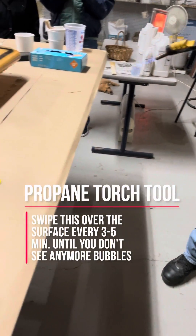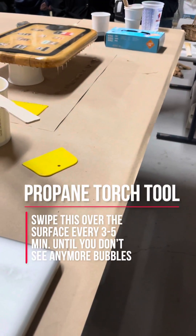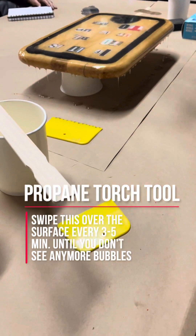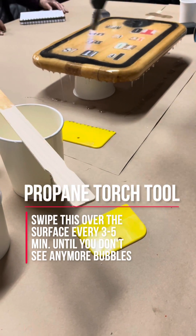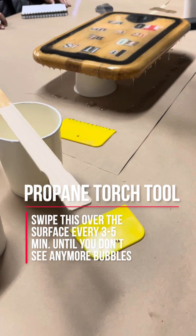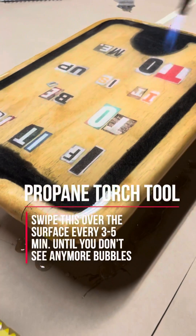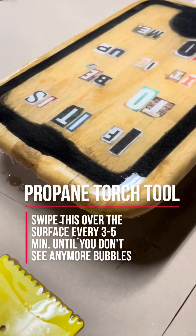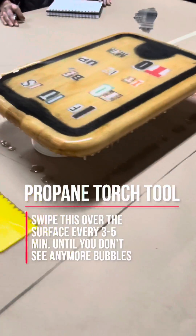You don't need much fire — just keep this thing moving very gracefully and aggressively back and forth over the surface, and you can see all those bubbles just going away.